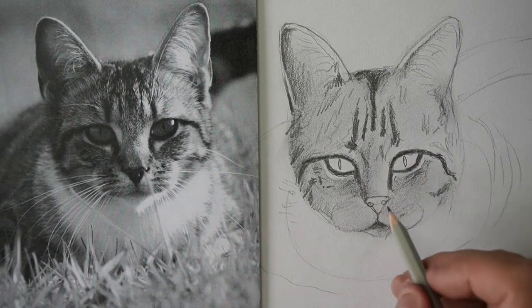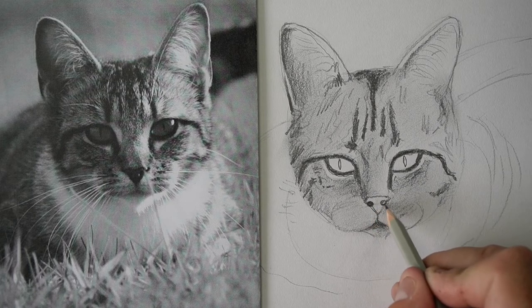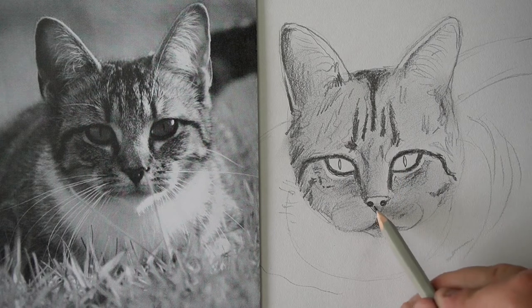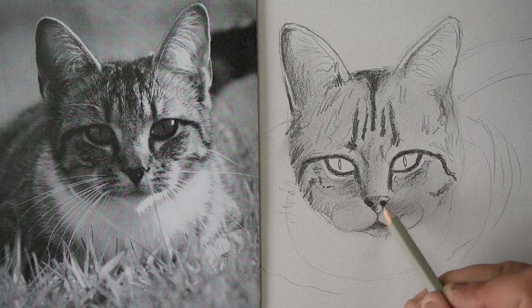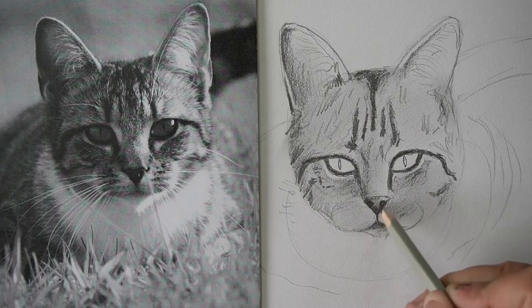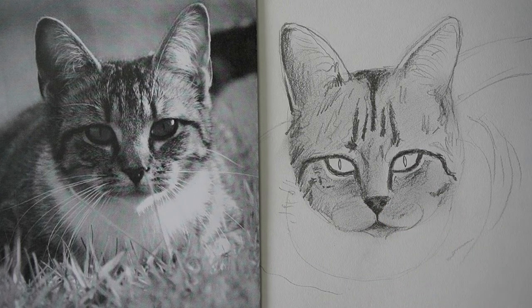Now on the nose there's two little nostrils, they're going to be really black. So we've got black and black, and then the area around it is also dark but not quite black. Maybe just down the bottom is a bit black but the rest of it is kind of a dark grey.